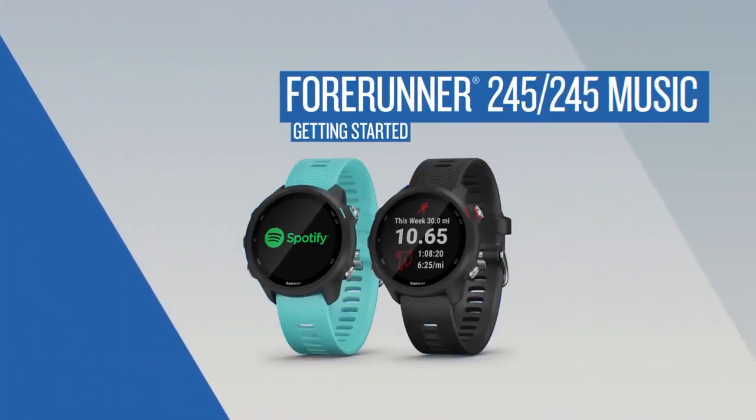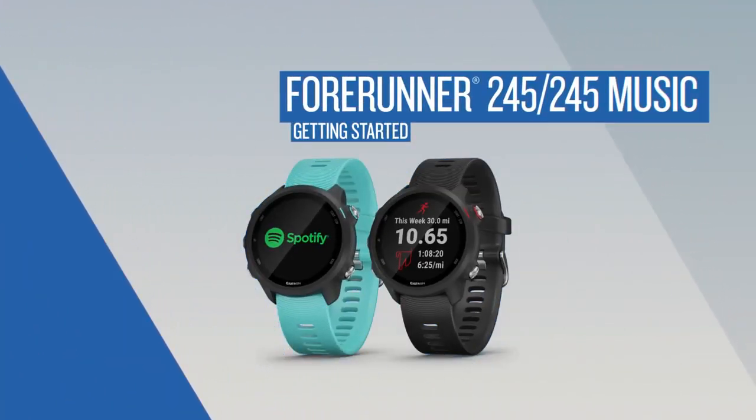Forerunner 245 does the thinking, so all you need to focus on is running. In this video, we'll show you how to start using your new GPS running watch.